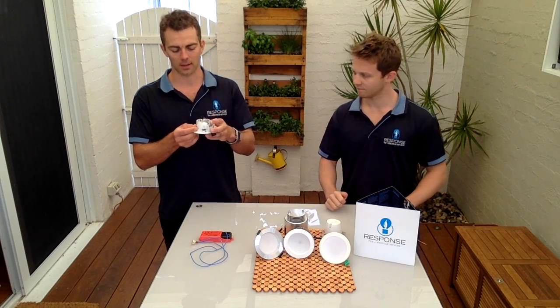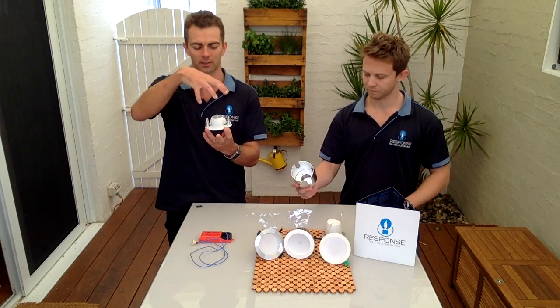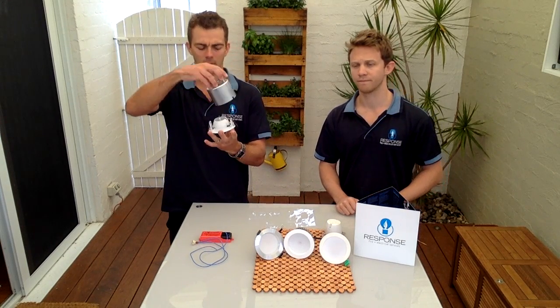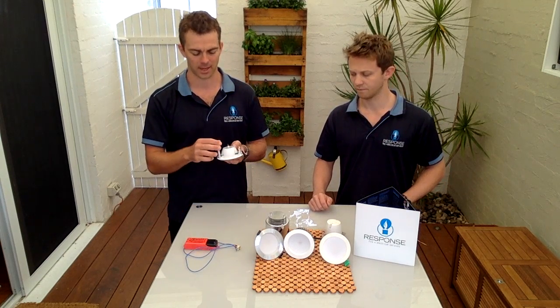I want to talk about heat first. These halogen fittings will have about 500 degrees at the back of the fitting — they're extremely hot and unsafe. You may have heard of fires starting from these downlights. Recently, in an attempt to stop the fires, a regulation was introduced requiring a heat canister on top to help dispel that heat. But fire isn't the only concern — the maintenance cost due to heat is tremendous. You'll need an electrician to change the leads, which melt and burn out, and the transformers that also burn out from the heat.